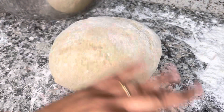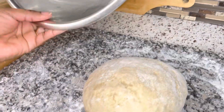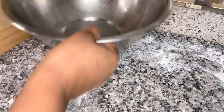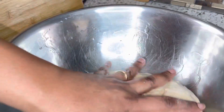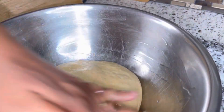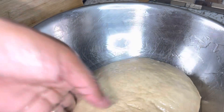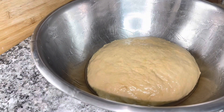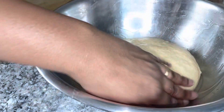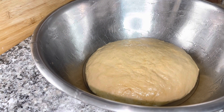Your dough should be looking like this when you finish kneading. I have some olive oil in my pan — grease the top and bottom of the dough and grease the pan nicely. We're going to cover this down for about an hour and leave it to rise. Cover it with some plastic wrap and put your kitchen towel over it as well. I'm going to put it in the oven, which is the warmest part of my kitchen, for it to rise quickly.